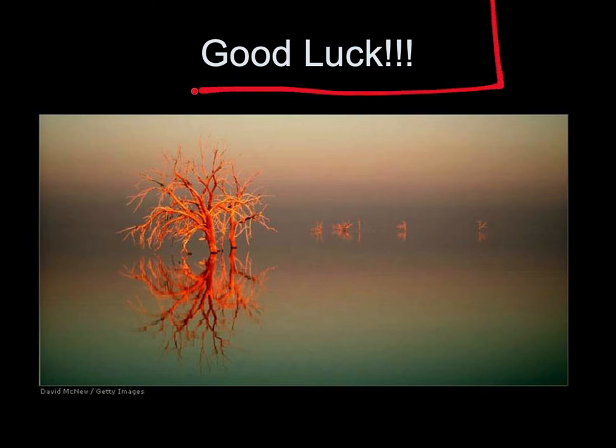Good luck — I know you've got this. Continue to study and you will do great. Thank you.